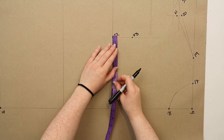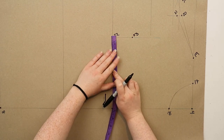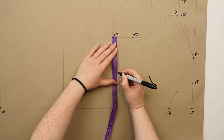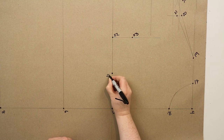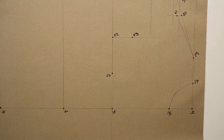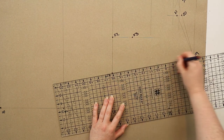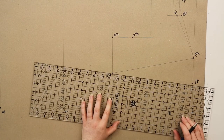Back at twenty-two you're going to measure out half of the measurement from three to twenty-two and mark this point as twenty-four. Go ahead and join points seventeen and twenty-four, and then nineteen and twenty-four, and this is going to create your front dart.